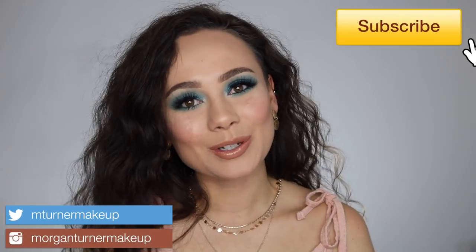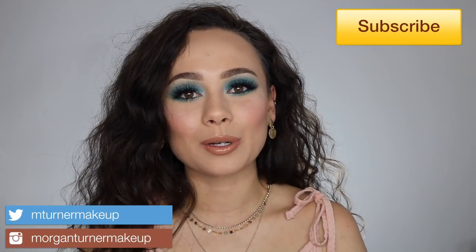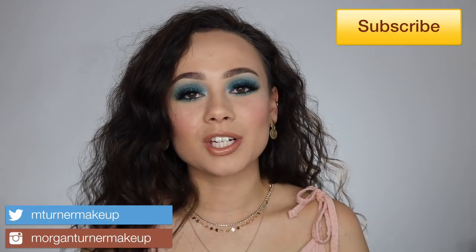Hey guys, what is up? Welcome to my channel. So in today's video, I will be doing an overview and swatch video of the brand new Viseart single eyeshadows. I will also be giving you some of my recommendations and showing you how I got this look. So if you want to learn about the brand new Viseart single eyeshadows, then just keep watching.